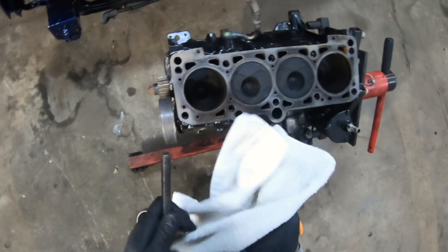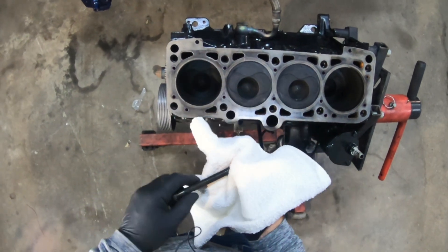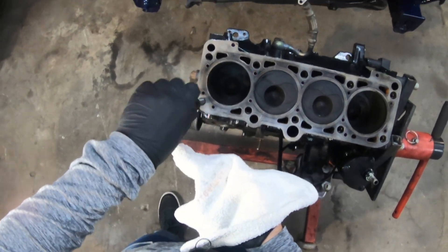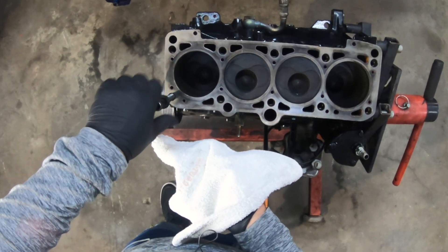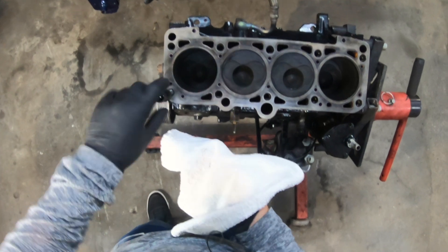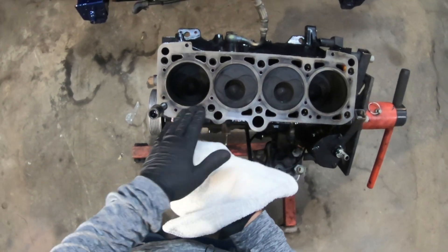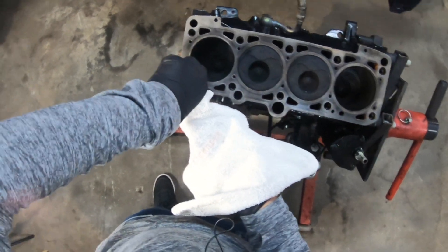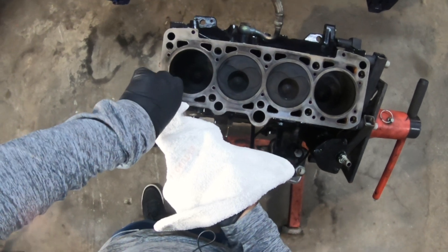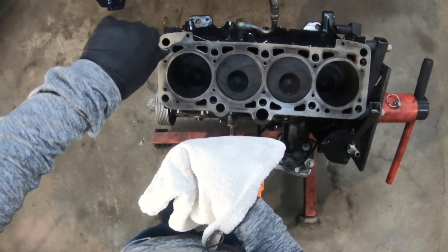So we'll come over to the block. Even if you don't have a tap or die set, just run the old bolt through the thread a few times. If you have water and oil in there, it will start to come up — which is important, because you don't want oil coming out once you've got the head gasket on and the studs in. Just run it through and make sure to do each one.